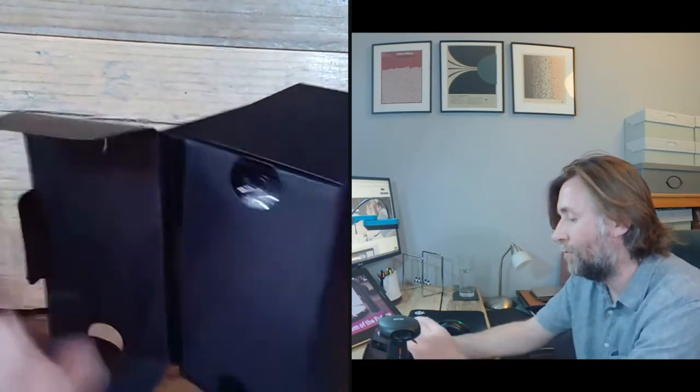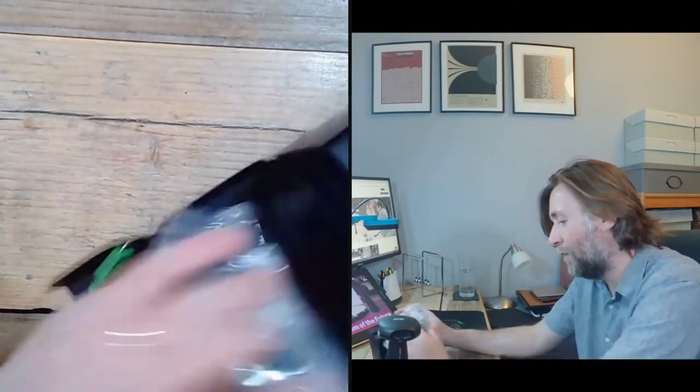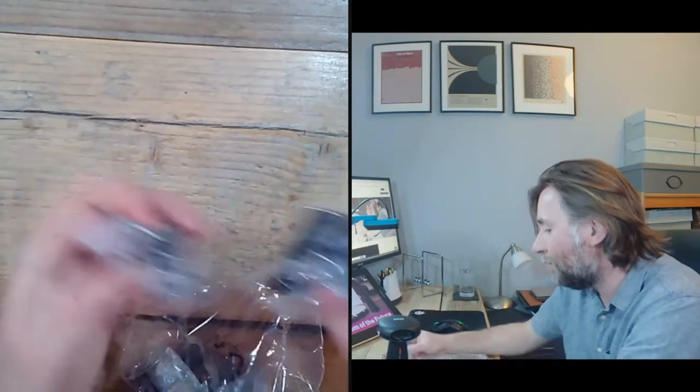These live unboxings are a good plan because you get to see the process without any editing or speeding up - you see the real thing, including realizing you don't have the right cables at times.